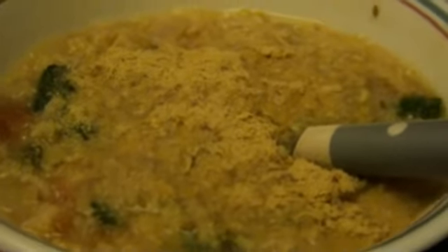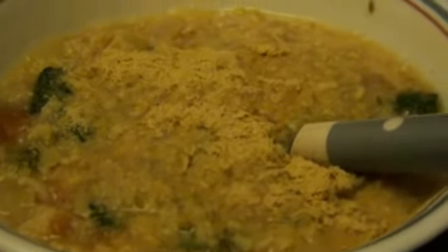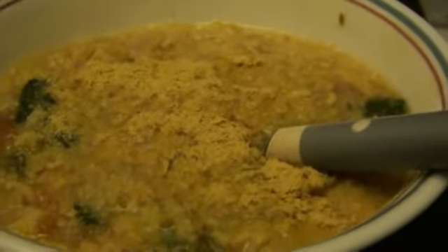We used to put it on popcorn back in the 70s, but now it's for a sour cereal.